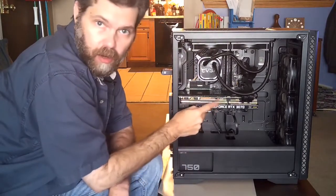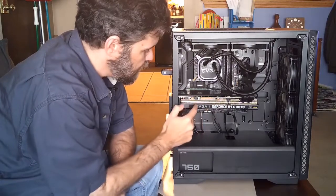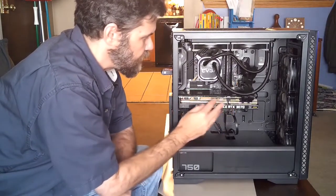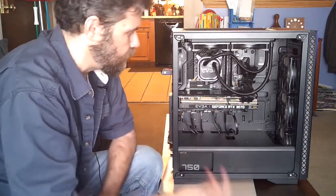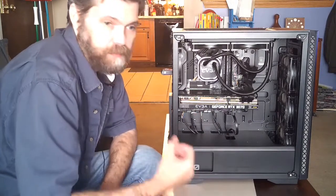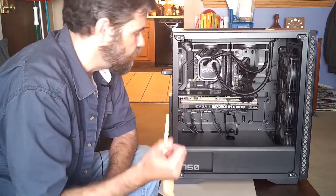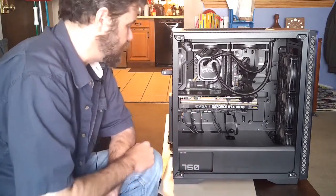Down here is the graphics card — this is an EVGA GeForce RTX 3070. This does all of my graphic work: calculating, rendering, and processing. And it's kind of heavy — it's like close to five pounds. I should probably take that out so I can show it to you a little better.